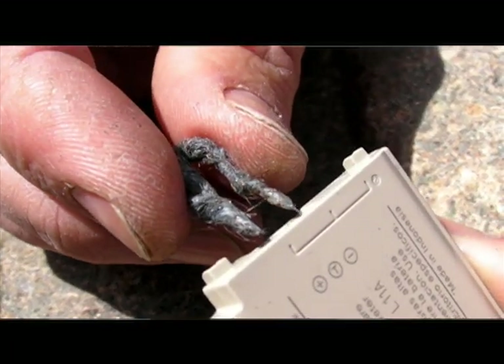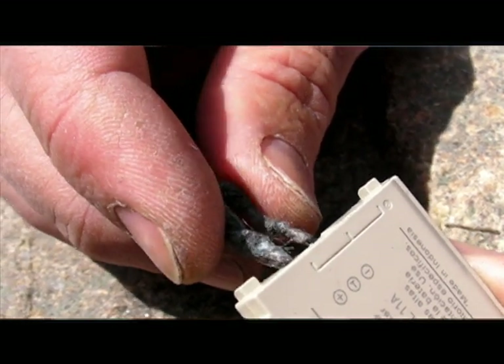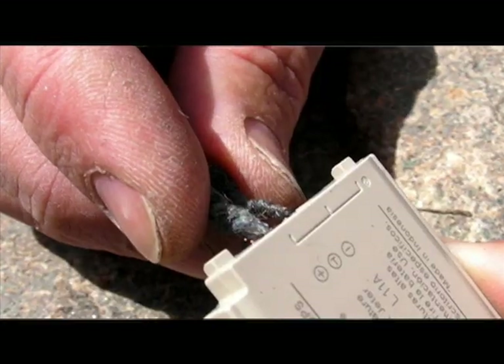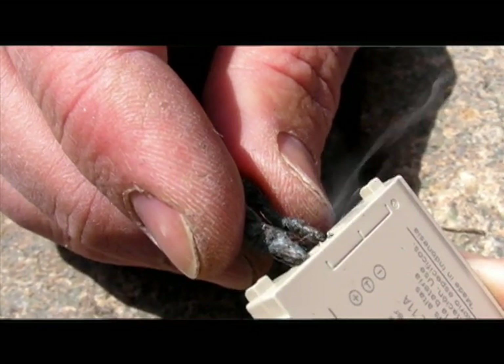Step three is the crux of this whole operation. You've got your battery and you've got your steel wool. Now you're going to touch the steel wool — either end of it — to the positive and negative contact points on the battery, and what that's going to do is create a short. You're going to see the steel wool start to smolder. When you get a good smolder, that's when you go to step four: lighting the tinder.